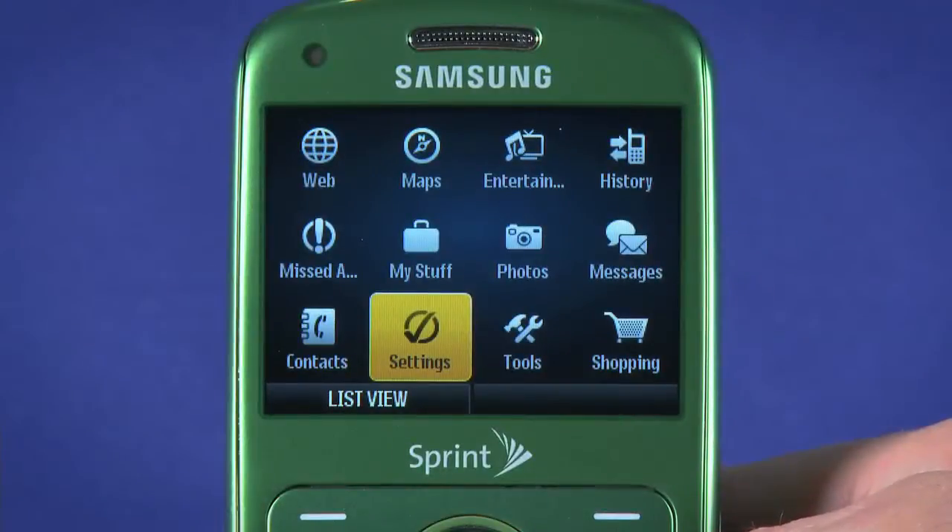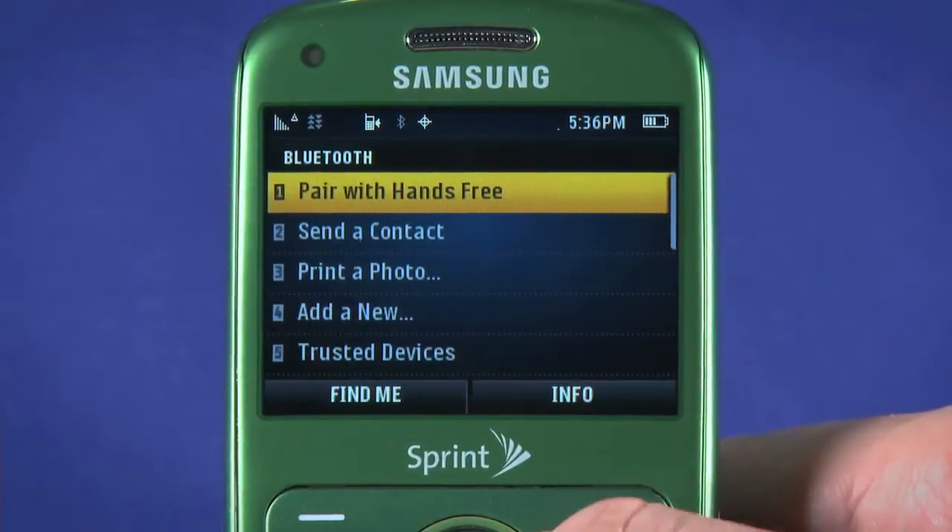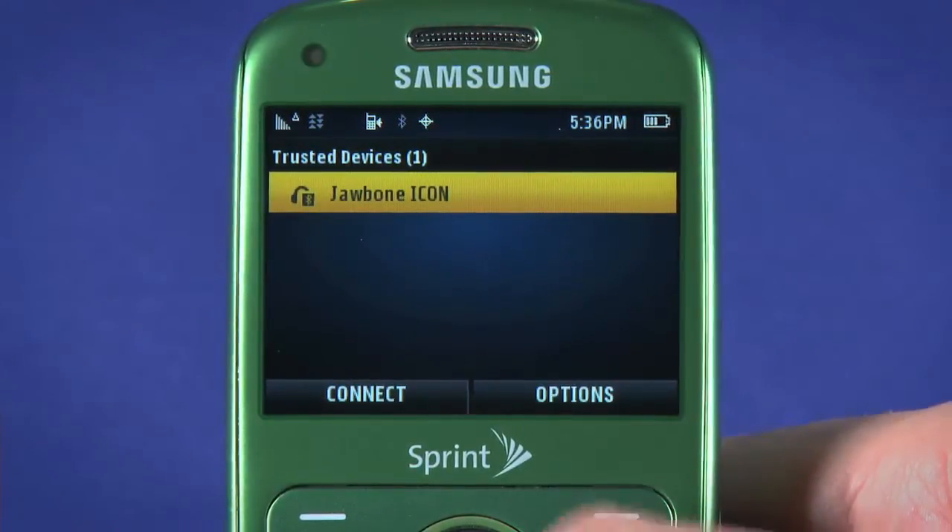You'll only need to complete the initial pairing process once. From then on, you can go to Tools, Bluetooth, Pair, and then choose Connect to manually connect to your device.